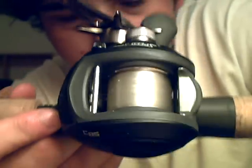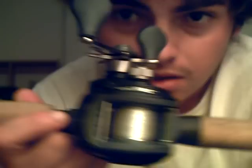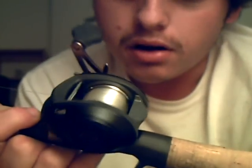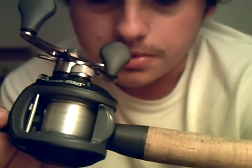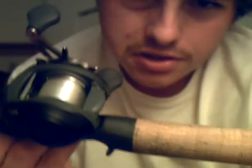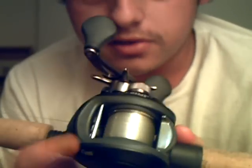This reel I have spooled up with 12 pound Stren Fluorocast — it's supposed to be a castable fluorocarbon. It's handled really well for me. It's 12 pound test, a little thin for what I'm using this rod for — it's my jig and worm rod. It's a little thin but it works out perfect, it's super strong. Abrasion resistance is okay but it could be better. But back to the reel.